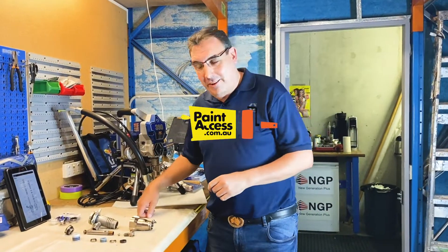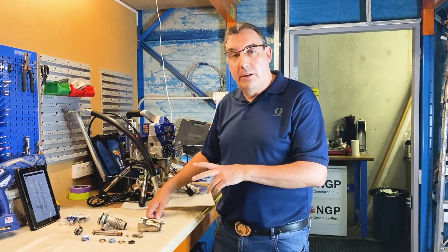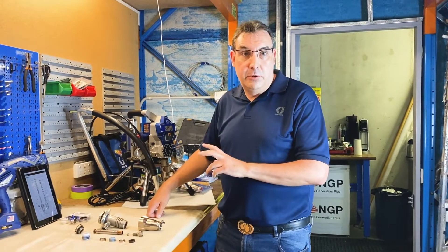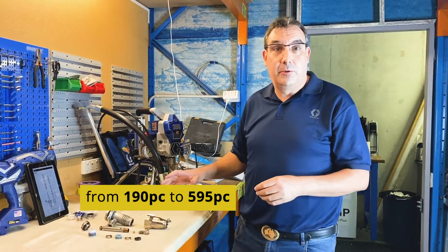Hi, my name is Greg Tyler at Graco. I'm going to do a short video today on the reassembly of the ProConnect endurance pump. This pump is used on our units from the 190 PC through to the 495.